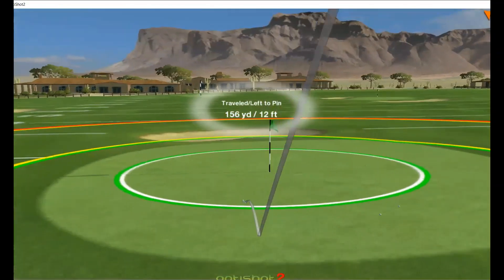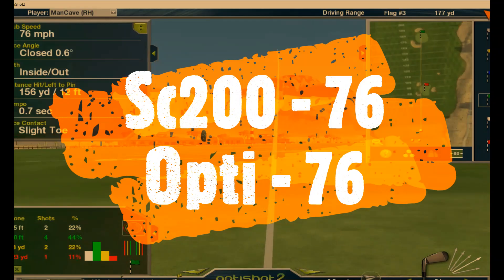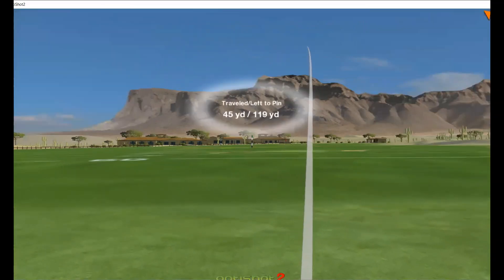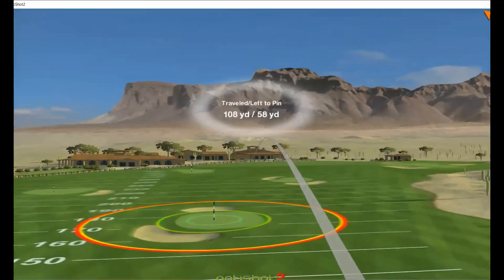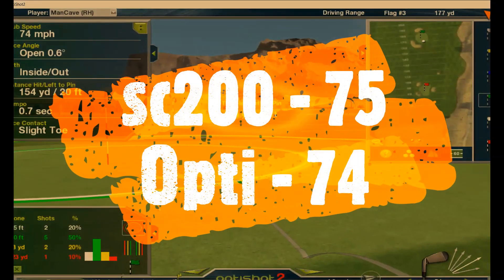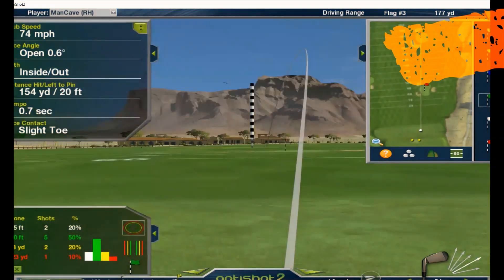155 yards. 76 for the Swing Caddy. 76 for the OptiShot. 75 for the Swing Caddy, 74 for the OptiShot. Looking pretty close so far.